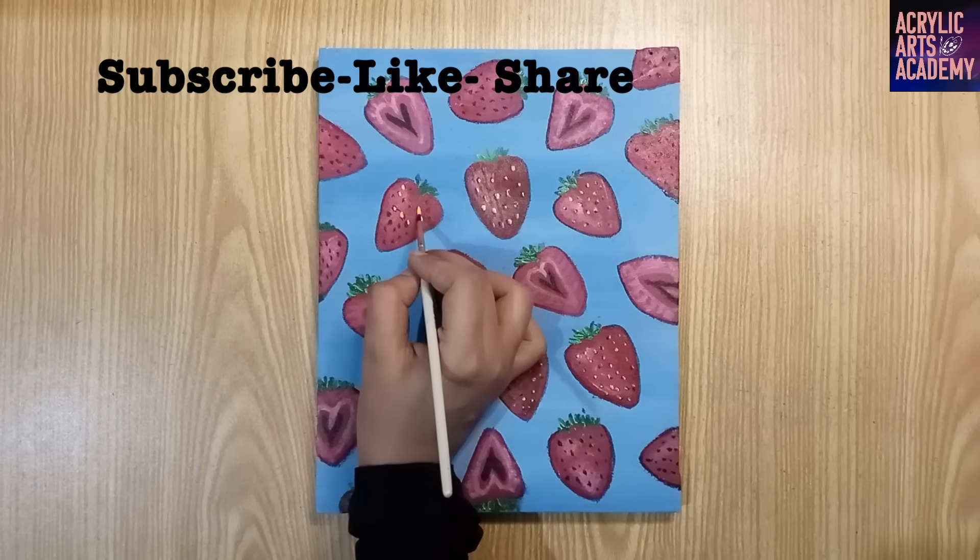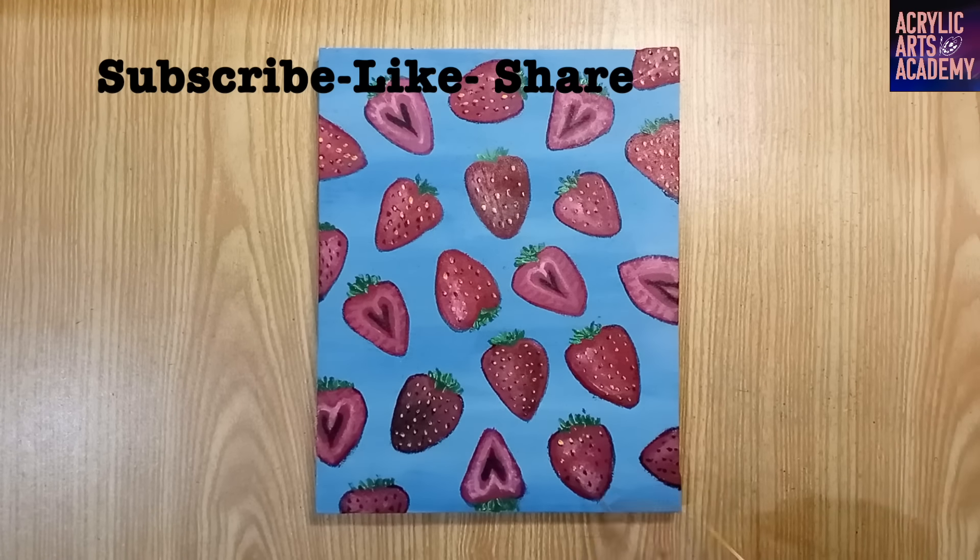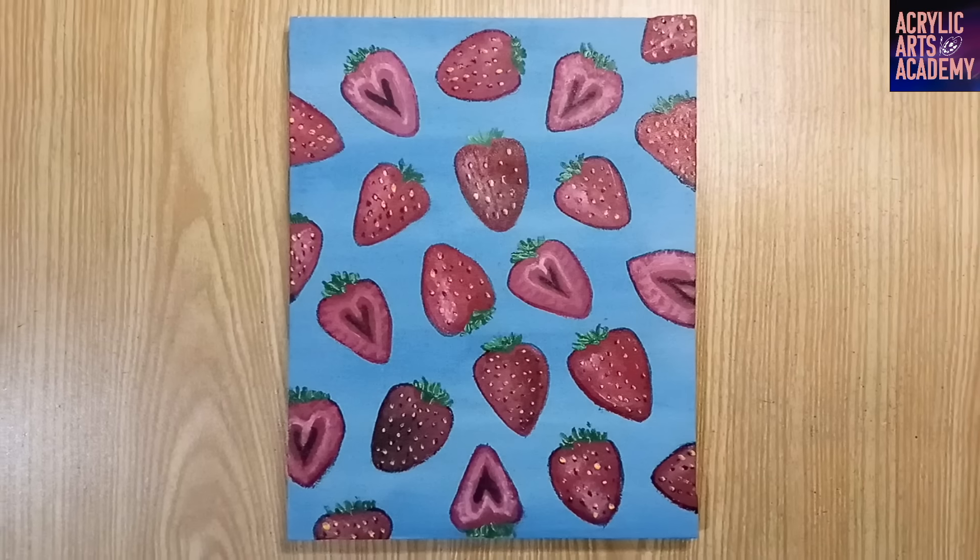And that's it. You've created a beautiful strawberry painting on a blue background. Don't forget to like, share, and subscribe for more painting tutorials. Happy painting!